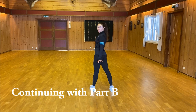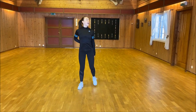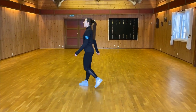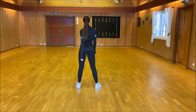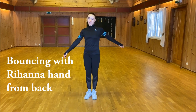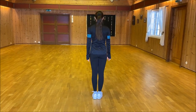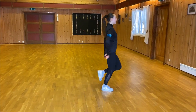Continuing with Part B. We go: and 1, and 2, and 3, and 4, and 5, 6, 7, and 8. 1, 2, 3, and 4, 5, 6, 7, 8. So the bouncing part with the Rihanna hands — I can show you with my back too. And it's: and 1, and 2, and 3, and 4, and 5, 6, 7, 8.